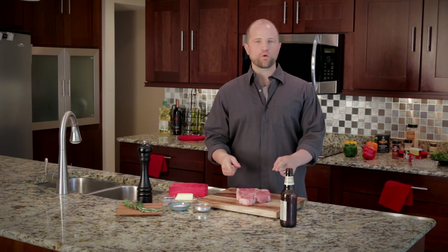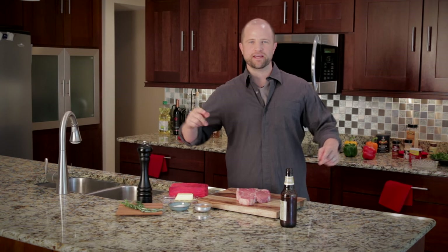Hey everybody, my name is Joey and today I'll show you how to cook this porterhouse steak in a cast iron skillet. I'll share tips covering everything from buying it at the store to serving up this delicious steak on your plate. Now let's turn up the heat.